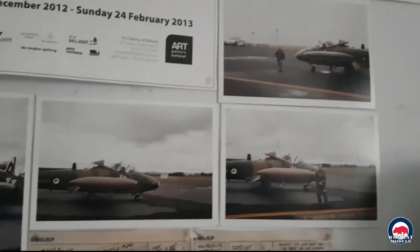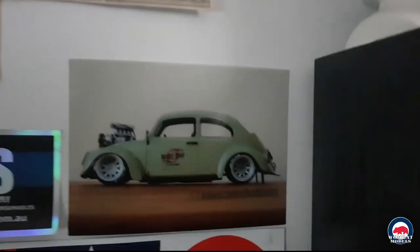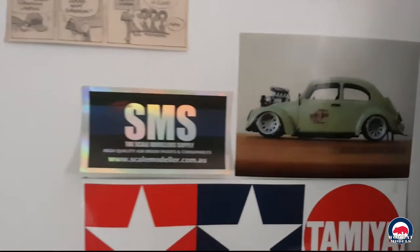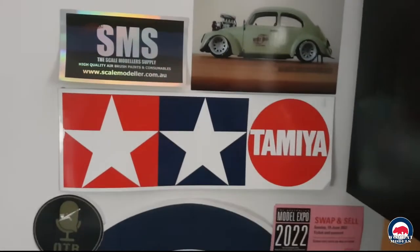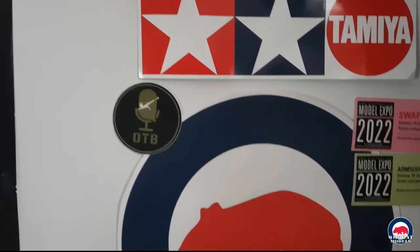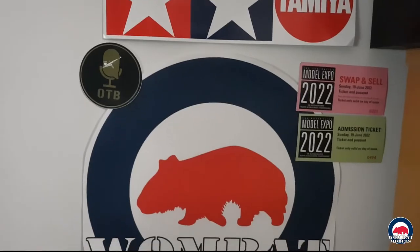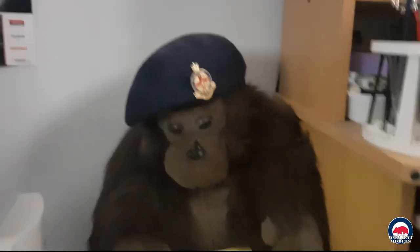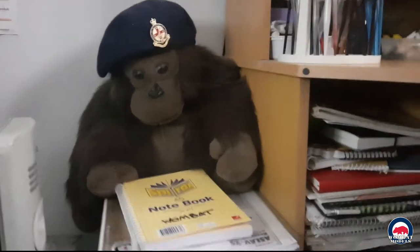I will be building a kit of that aircraft at some point. A couple of quick shoutouts: over on Instagram check out KiwiCampsHobbies, a great modeler. I do like my SMS and Tamiya products, and I do listen regularly to On The Bench, a great Aussie podcast with Dave the Podfather, Ian, and Julian.